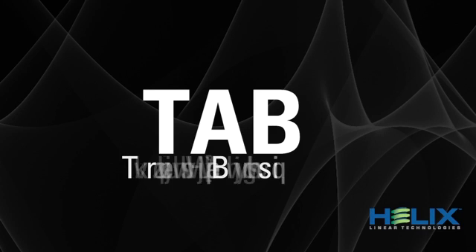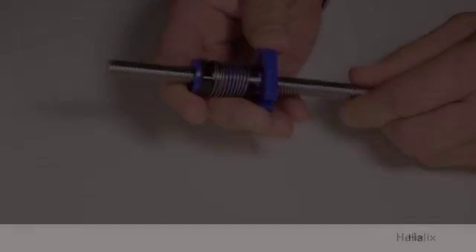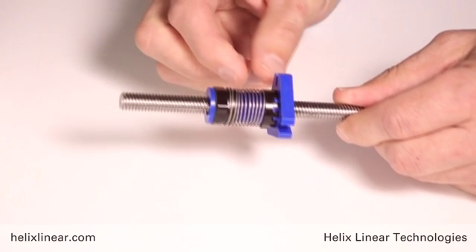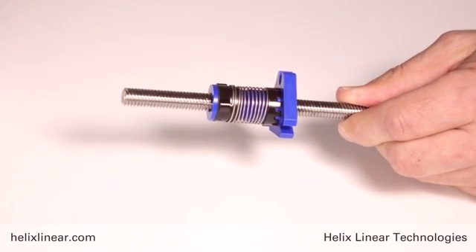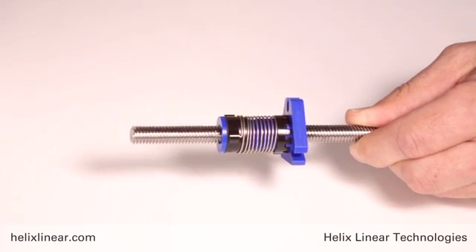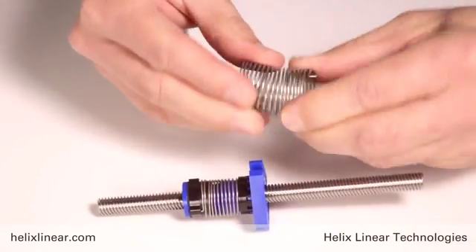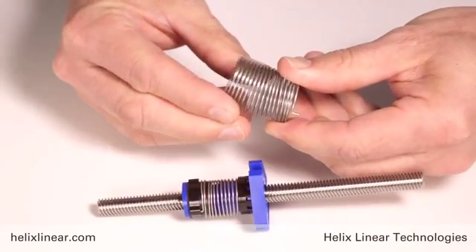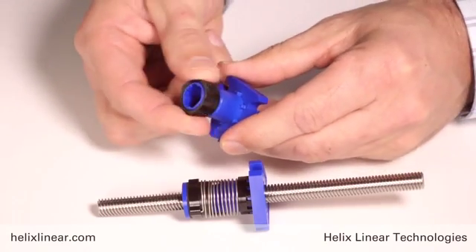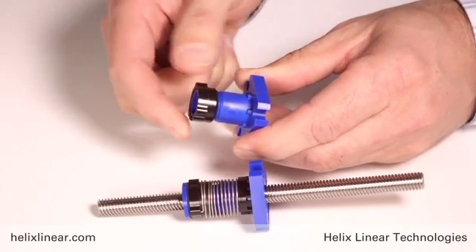Let's take a look at the TAB nut — the Torsional Anti-Backlash Nut. This design utilizes a torsion spring, not a compression spring. We're not pushing two nut halves apart with a heavy compression spring. Instead, the torsion spring is unwinding and moving a black collar, setting the gap between the two nut halves at a predetermined length.